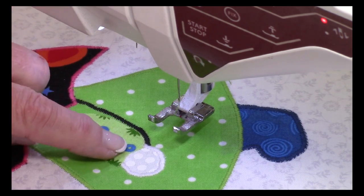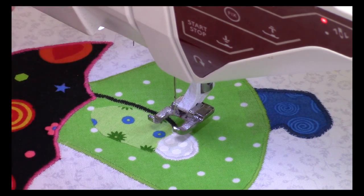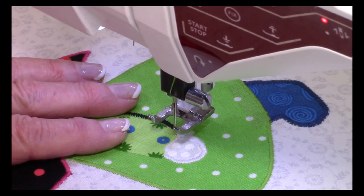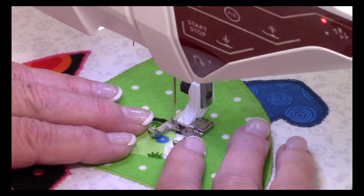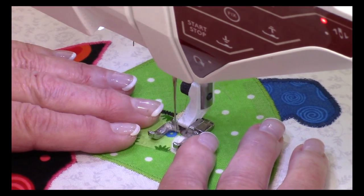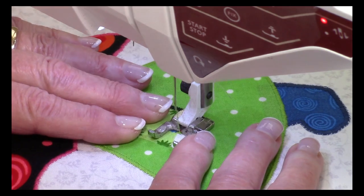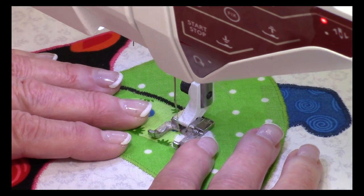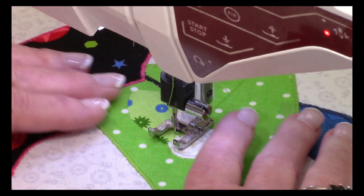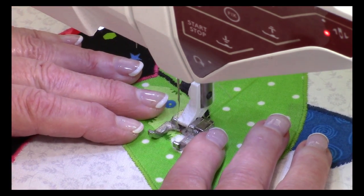I've done the hand — remember, you're only going around about two-thirds of the hand with the white fabric. Start at the lower edge of the arm sleeve and finish at the lower edge of the arm sleeve. Now I'm ready to do the arm, which is the last thing you need to do. Lower your needle down exactly where you want to start and begin stitching — you're going to stitch right across that hand. It's a little curve, so go slow. Leave your needle down if you need to do a sharp turn.